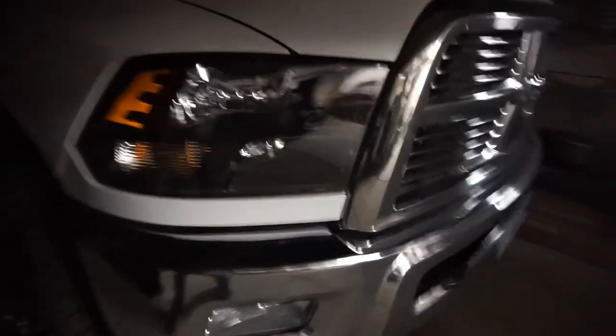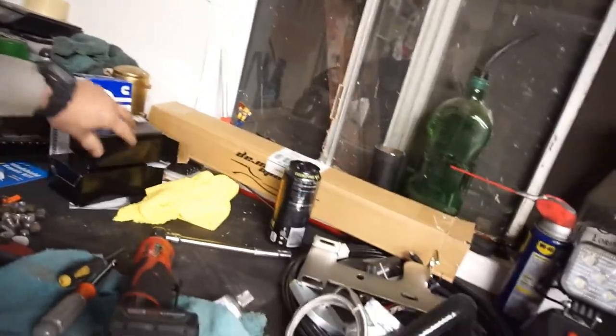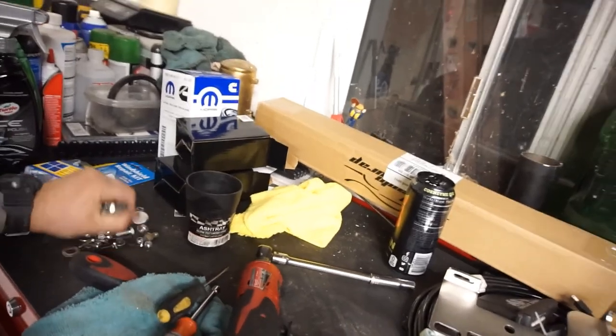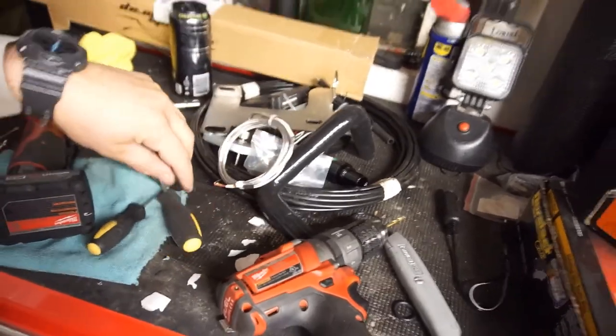Alright guys, that is it for this video. You'll see more tomorrow or in the next video. I'm having an issue with the high beam on this side — I don't know what the deal is but we'll figure it out. I'll probably have to contact the seller on eBay. I also had to fix my kid's windshield washer — it was leaking out the motor. Make sure you guys comment, subscribe, and give me a like. Let me know what you think about the headlights. I'll show you them on the truck in the next video. I'll be doing the delete kit and hopefully exhaust tomorrow. Thanks for watching.